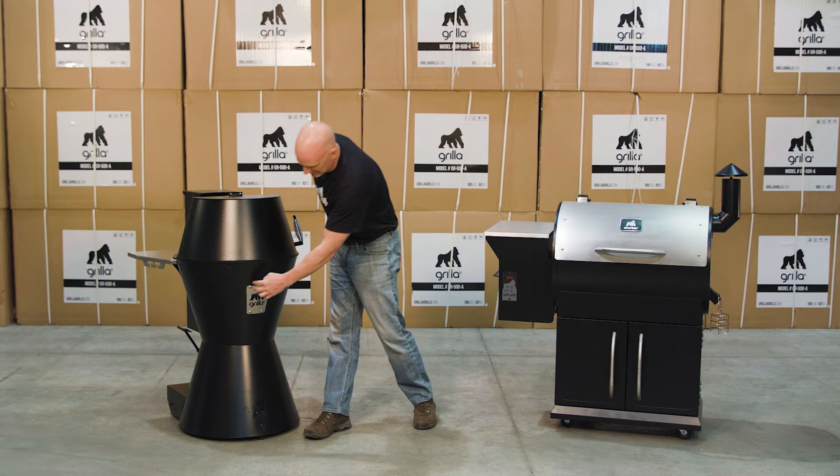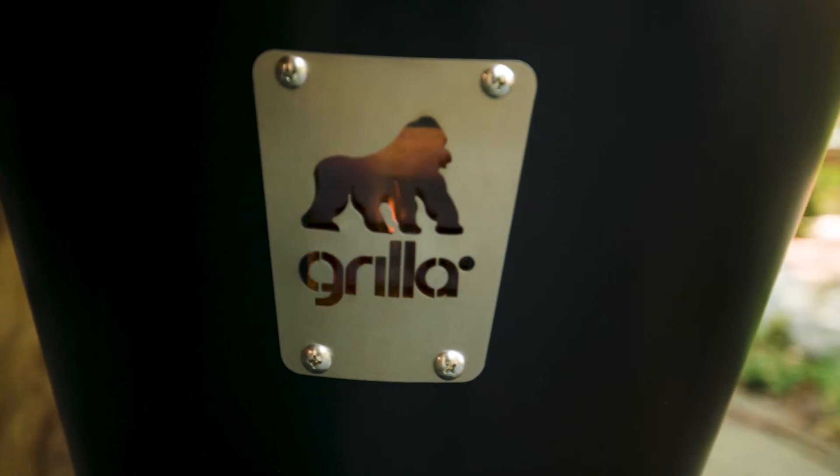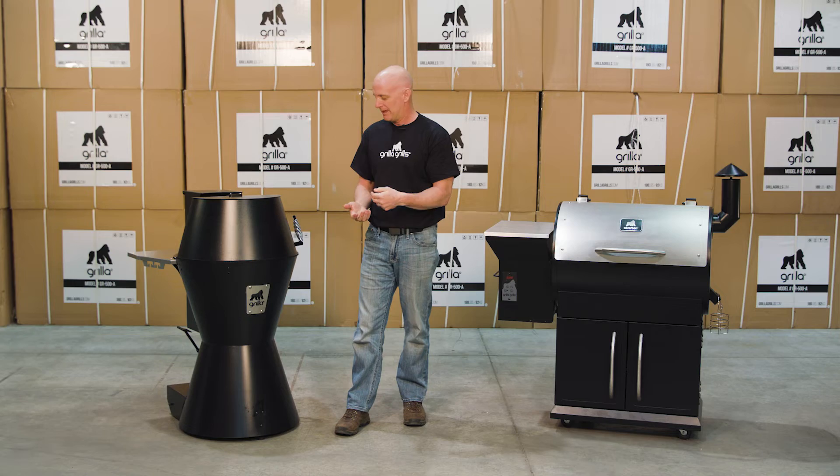Along those same lines is the viewing window down here. When it's running, you can see the fire shooting through the Grilla. Did it add costs? Yes. Is it cool? Heck yes.